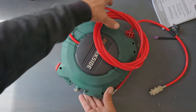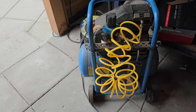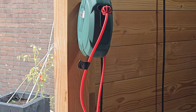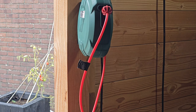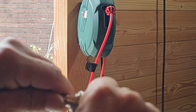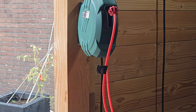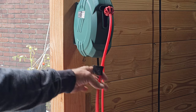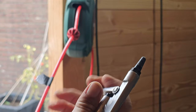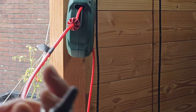So let's take it outside, hang it and test it. I got the compressor all set up now, filled up — let's connect the hose.